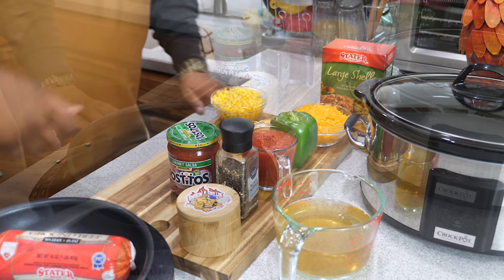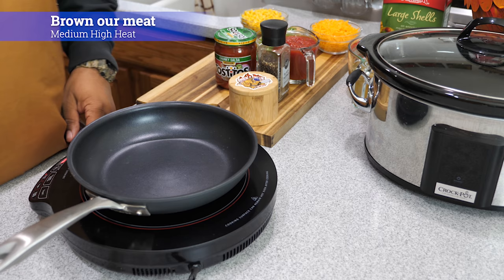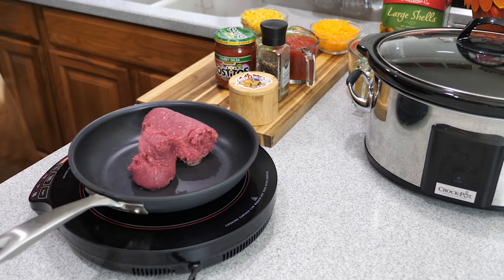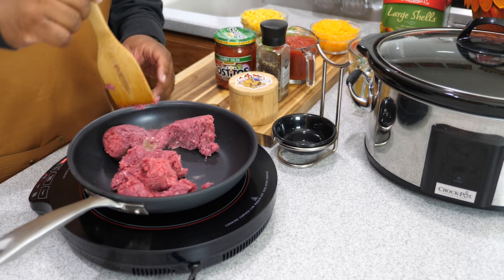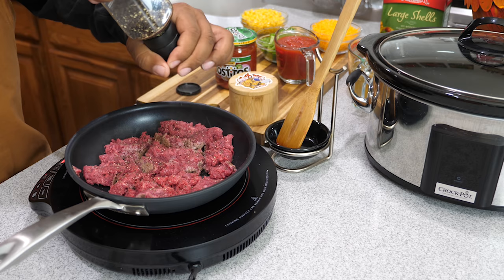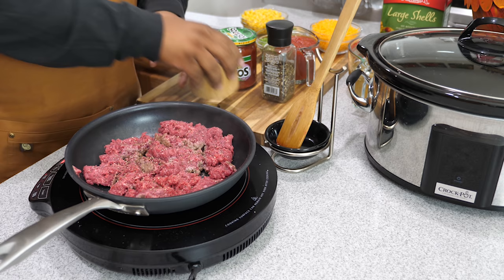First thing I'm going to do is set the pan on medium high — on here it reads 375 degrees. We're going to add our lean ground beef to the pan. Use a wooden spoon — you can see that's a coated pan, so we don't want metal utensils. I'm grinding about one teaspoon of fresh ground pepper over the top.